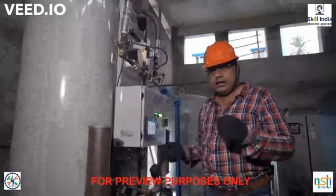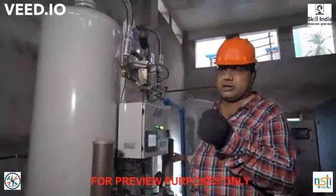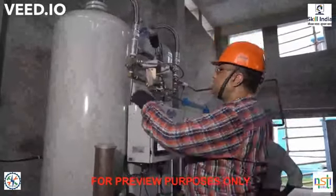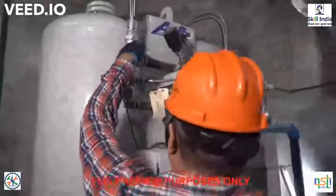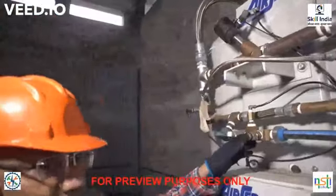The zeolite molecular sieve actually traps the dinitrogen molecules, which are larger in size than the oxygen and argon molecules. The pure oxygen now comes out from this line and goes down through this line to the oxygen storage tank.